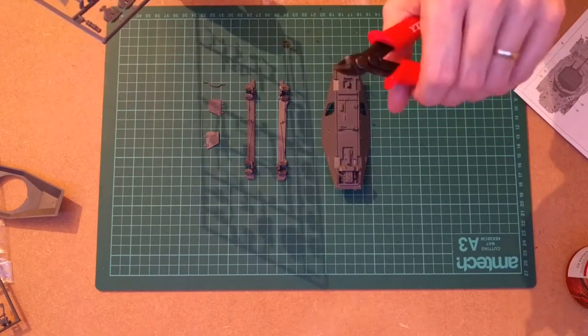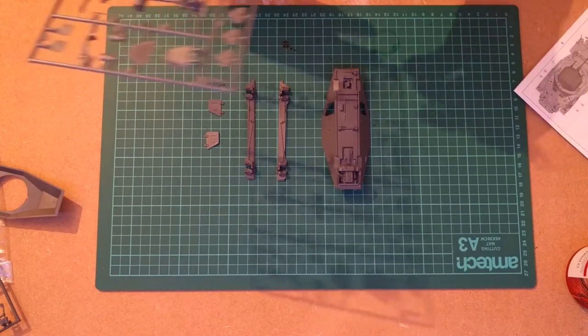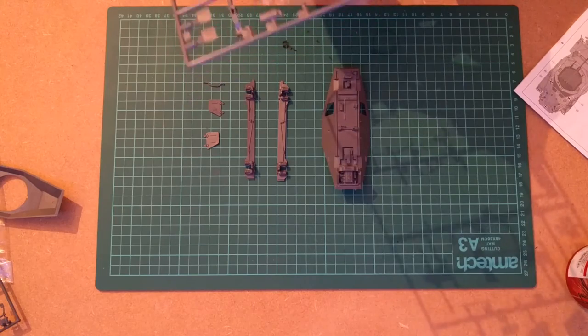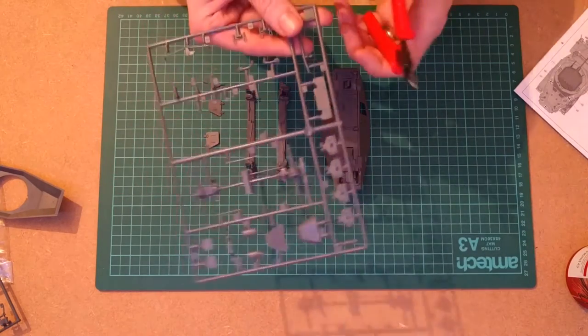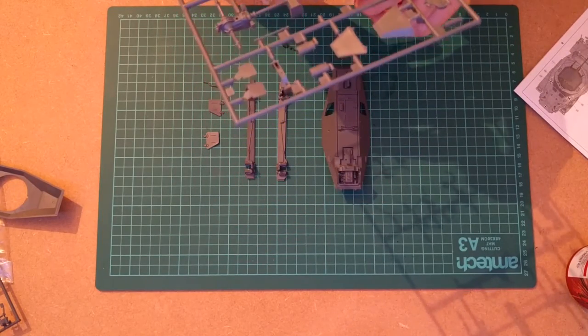I've got these little sprue cutters — these are real cheap ones. You can go expensive, but you don't really need to if you're just cutting plastic. They are flush cutters, so they'll go right up to the edge. That said, you've still got to make sure that you're not cutting through the part when you do it.